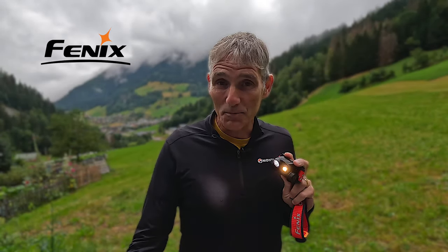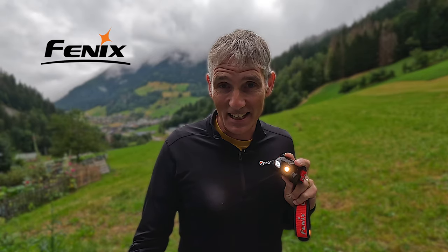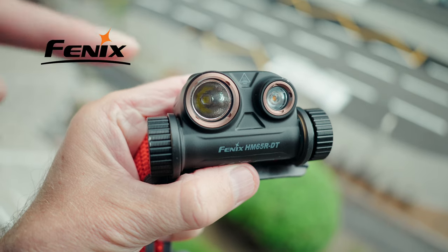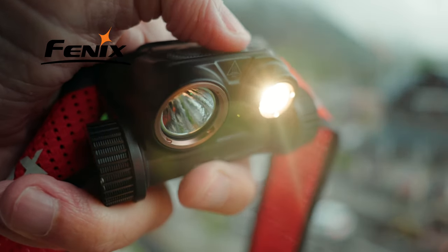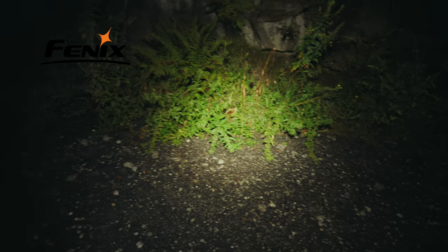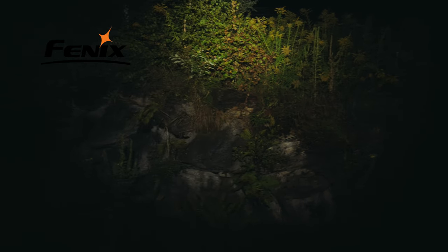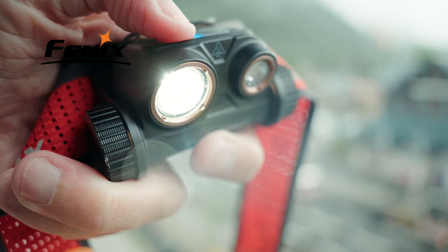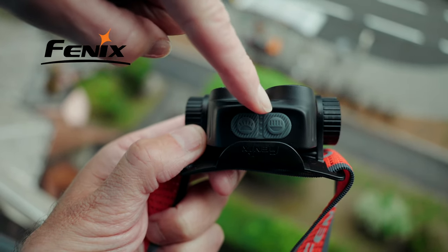Let's start with the beam — just how bright is this head torch? With the HM65R DT, Fenix have introduced the dual beam system: two spotlights. One is a bright white light and one is a warm white light. The white light provides a very wide, very bright floodlight, whereas the warm white light provides a narrower, more targeted beam which helps to cut through dusty trails and mist. You can use both spotlights at the same time, or because they both have individual on-off switches, you can use them separately.